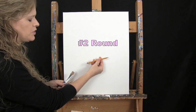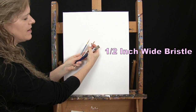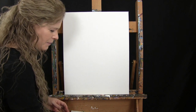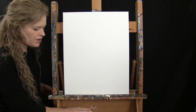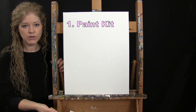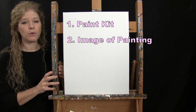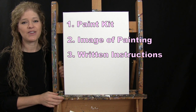For my tools today I have a standard number two pencil and three brushes: a half inch wide flat bristle brush, a number seven round brush, and a number one round brush — I'll refer to these as small, medium, and large. You'll also want a cup of water and a paper towel. Down below this video there's a link to purchase the same paint kit, a free downloadable image of the final painting, and written step-by-step instructions.